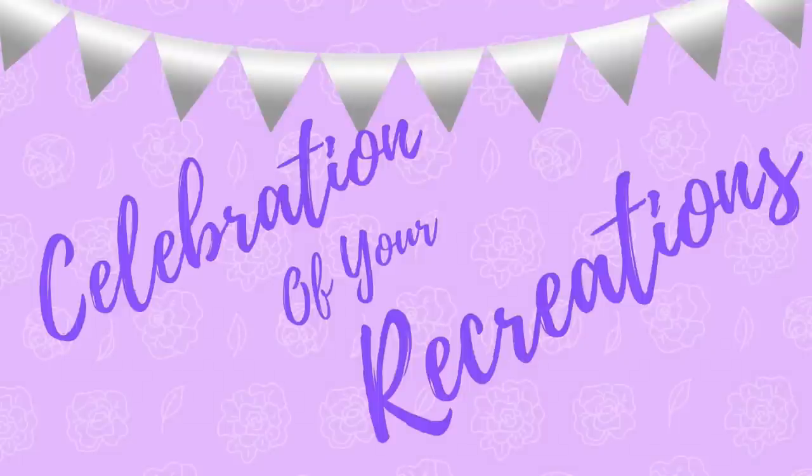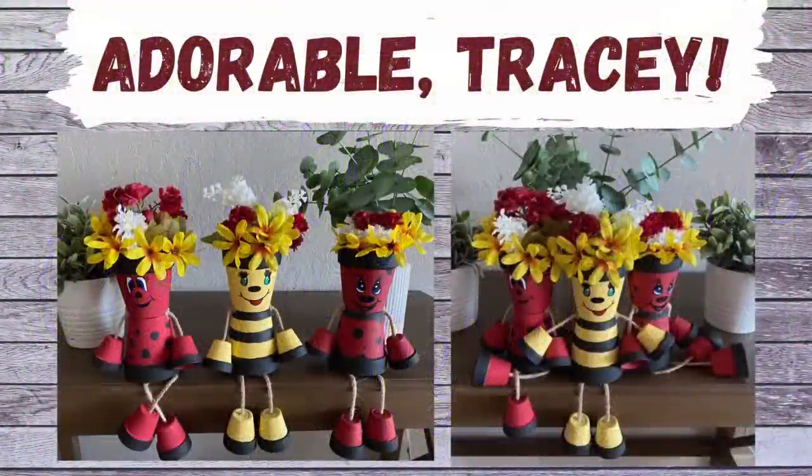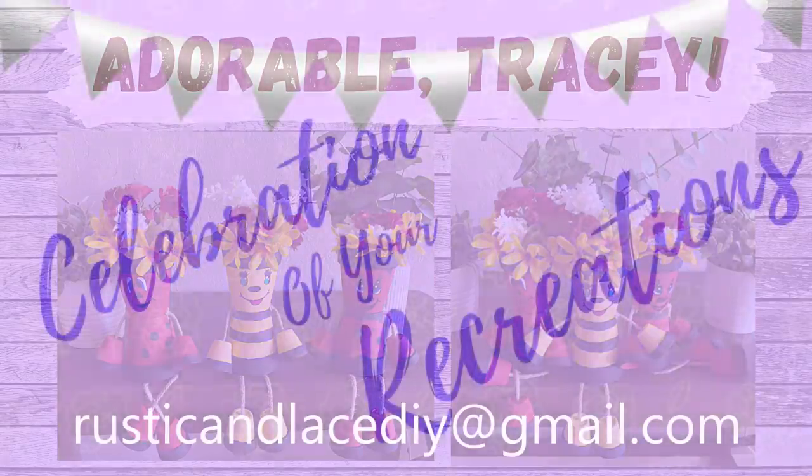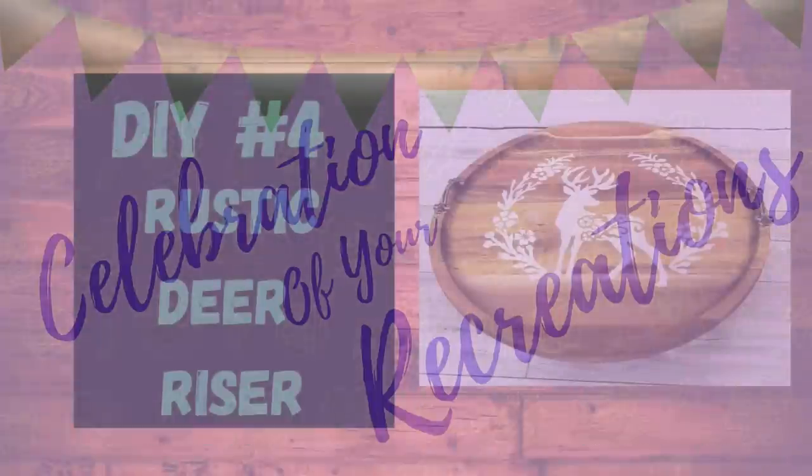It's time for a celebration of your recreations! Tracy and her sisters got together and created these adorable little planters — I love them, thank you so much for sharing! If you have a creation or recreation you'd like me to showcase, you can send pictures to my email address listed in the description, or through Instagram or Facebook Messenger, and I'm more than happy to showcase them here for you.